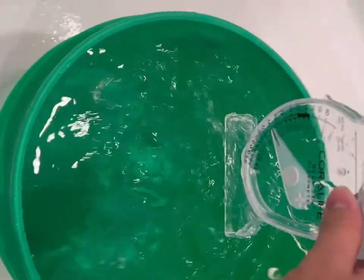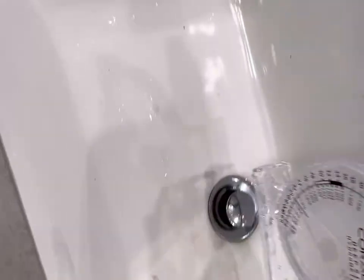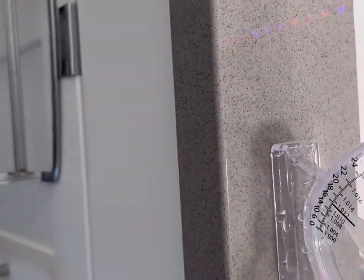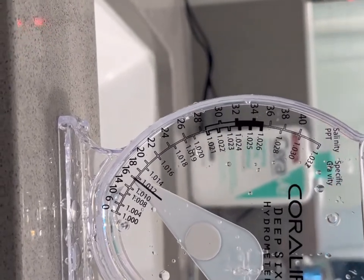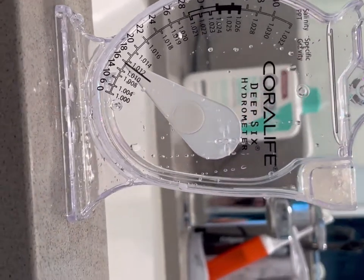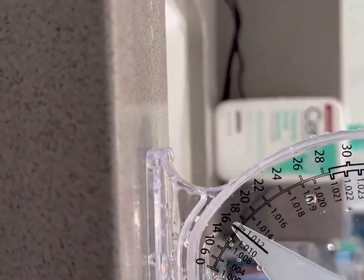Rinse it off with fresh water, then dip it straight in and go all the way down — you'll see some bubbles come up. Lift it up, then pull it out. Bring it over to a level surface like a countertop. Look at the reading — we're sitting at exactly 1.012, which is what is mostly recommended for all, if not most, brackish water fish. Especially if you're doing a brackish puffer like I am — for green spotted puffers, 1.012 is literally about as good as you're going to get.